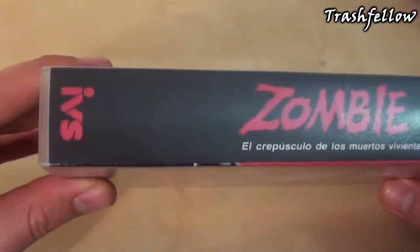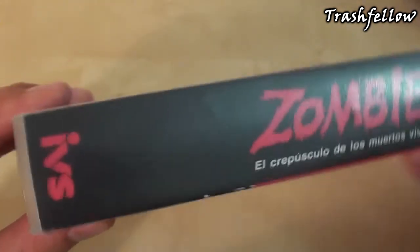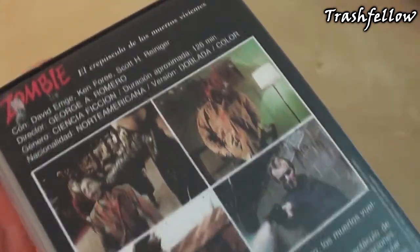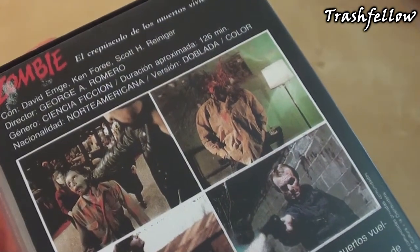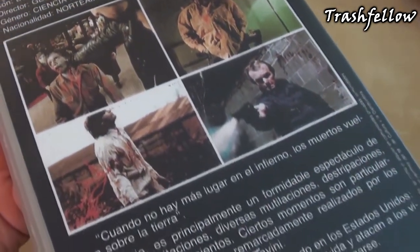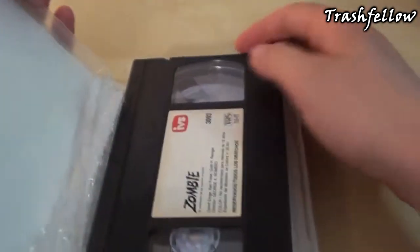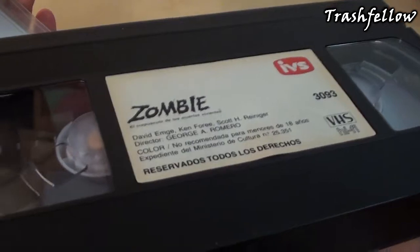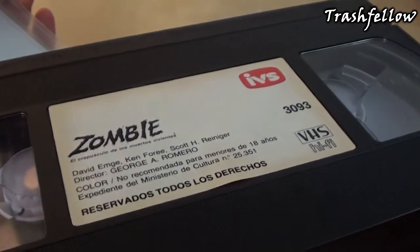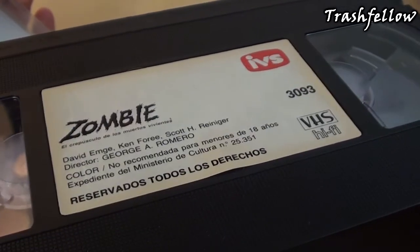Taking a closer look at the spine, we have the title Zombie, then the Spanish subtitle, and the label IVS. On the back side, we can see that the movie runs 126 minutes, equal to the Romero cut, with some info about the movie itself. Inside the tape there's nothing new or special, but all rights are reserved.